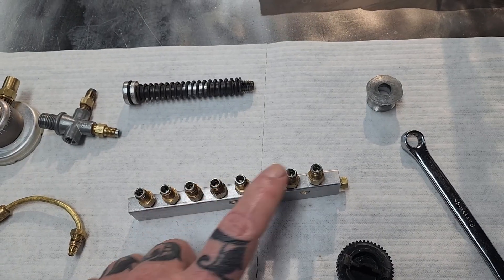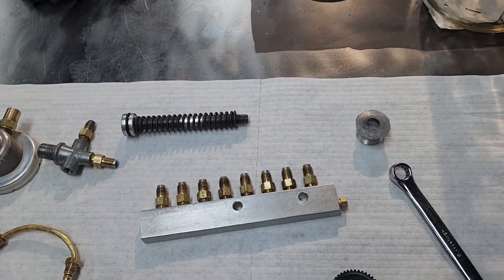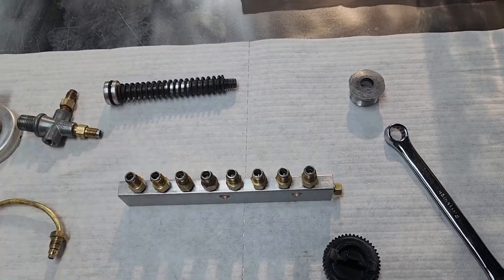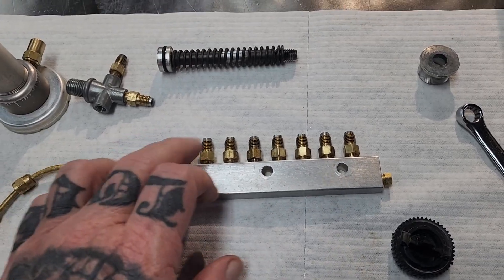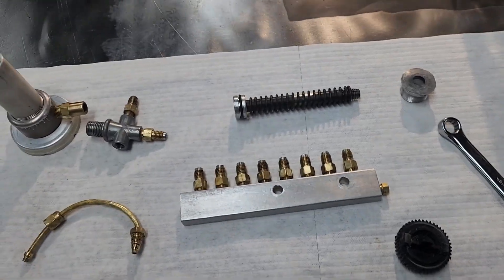I'm pretty sure these were the problem, judging by how gummy this is — they were gummy in there. I'm still going to go ahead and replace those plastic tubes in the saddle because the hole isn't really that big and it's probably got a little more restriction from gummy oil. The tubing isn't that much money — I can get a whole roll of it for about 12 bucks, so it's no big deal. These meters were the big deal, and I'm glad I don't have to replace them.